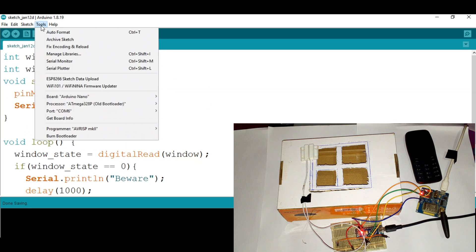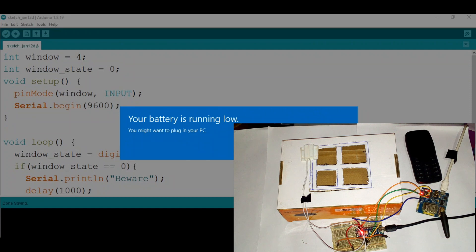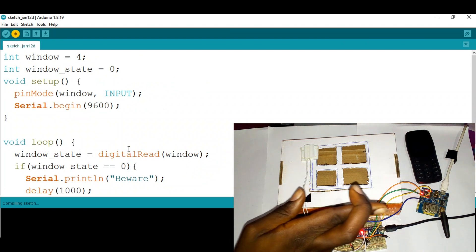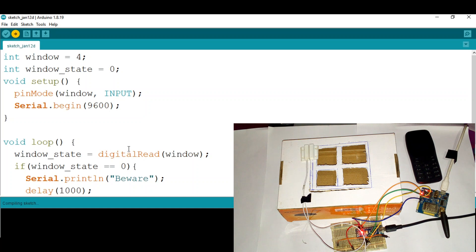I'm going to make sure the port is connected and then upload the code. It might take a little while — let's be patient. You can see the progress bar going across. When you see errors, you know what to fix next.